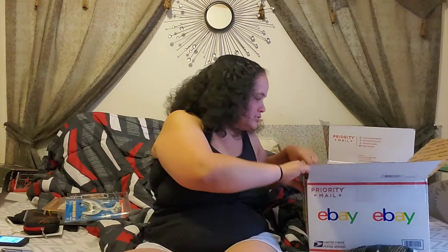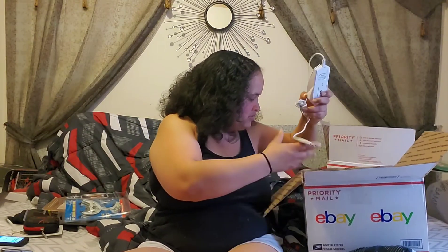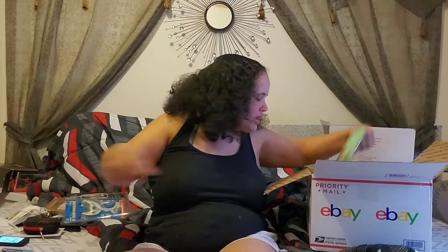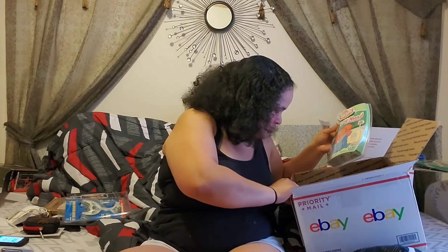We have another iPhone 6 Plus Lumi smartphone case that lights up — remember the one I showed you from the other box? This is another one, so I've got two now. And we have another mouse. I don't have a computer where this would really fit — I mean, I could use a laptop, but with a touchscreen I don't really need a mouse.